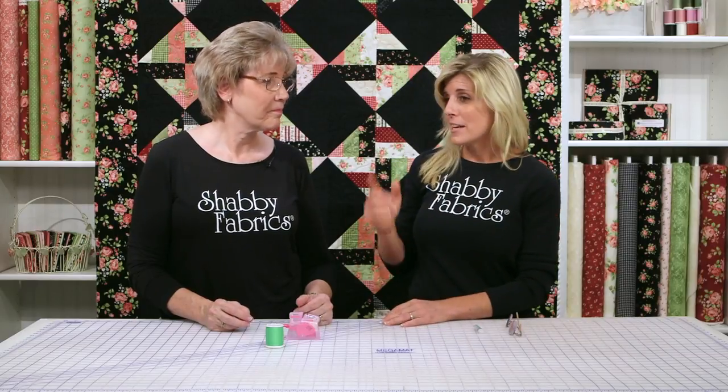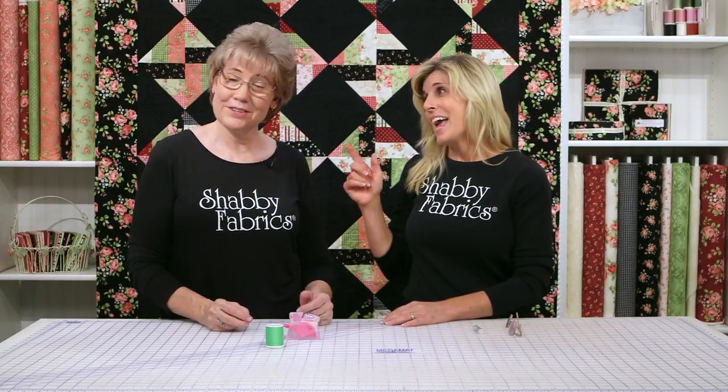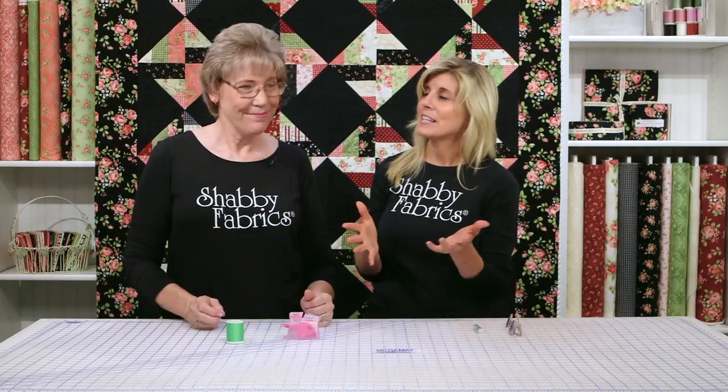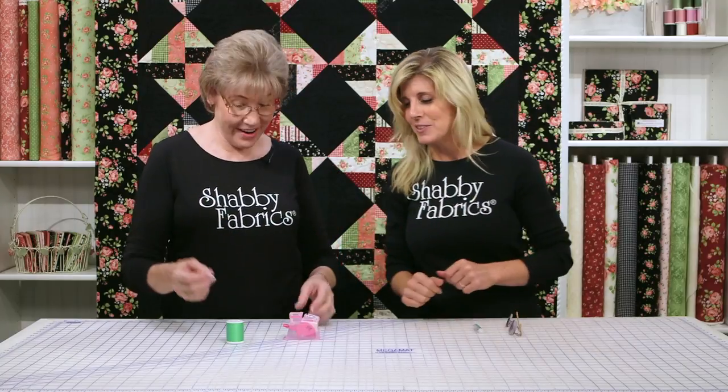They are small. And the last time I was doing this, you said, Jen, you need a needle threader. And so Tammy, show us how to use this needle threader. It's going to actually make threading needles fun. It is fun. It's very easy.